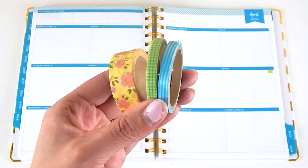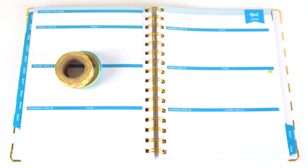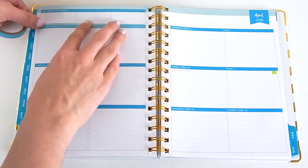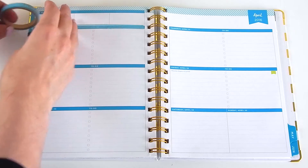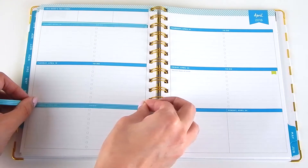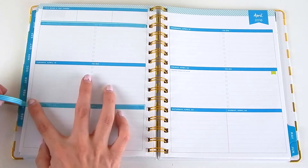As always, I like to start with washi tape. These are the three that I chose. I'm going to take the blue one and put it on the top bar and also the bottom one, and then in the middle I'm going to take the skinny green one and place that on the middle bar.